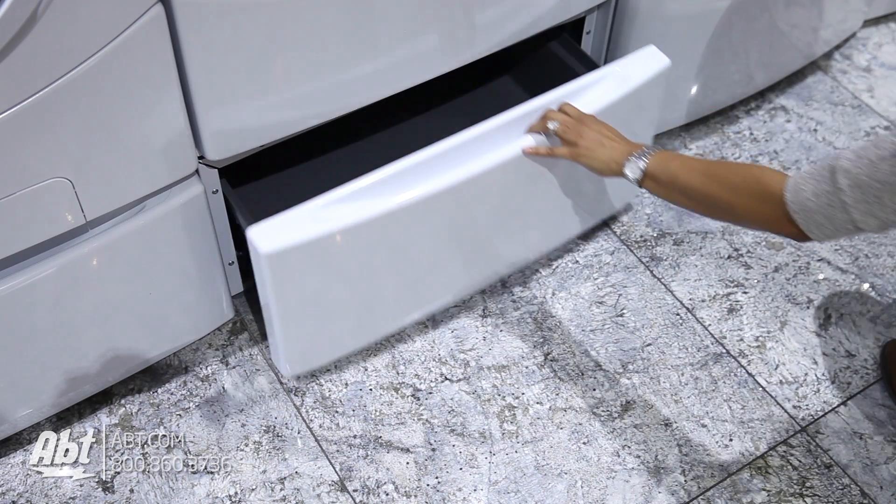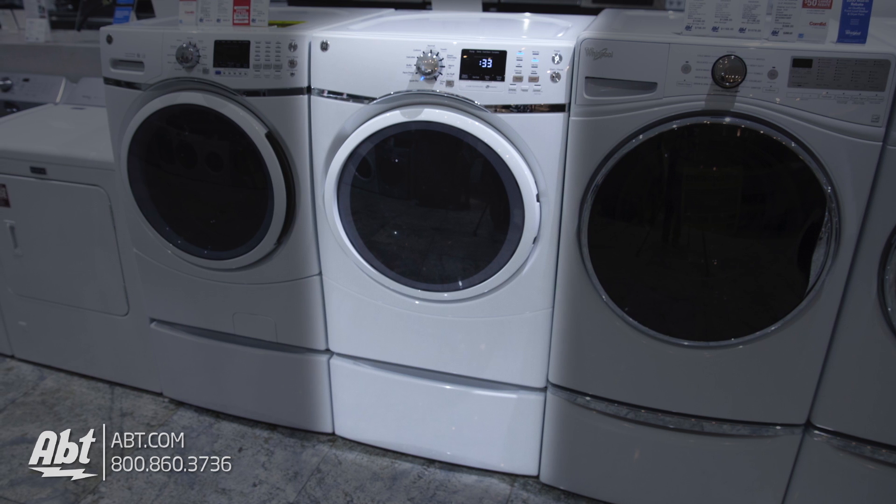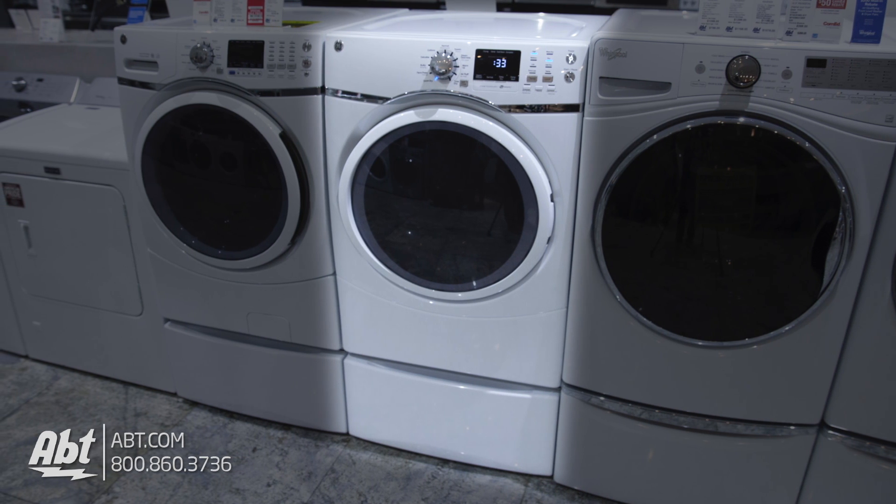A highly recommended accessory is the 13-inch high pedestal that doubles as a storage drawer. This raises your dryer to a comfortable loading height if it's not being stacked.